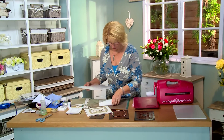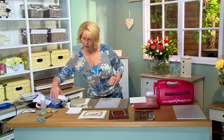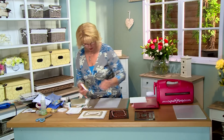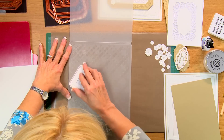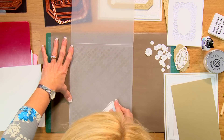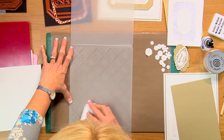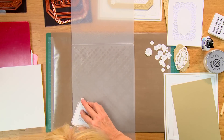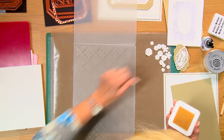I think we'll start with the letter pressing. So I'm going to bring in my folder here. And using a clear perfect medium pad — this is a clear embossing ink — I'm going to ink up the folder on the side that I want. I'm going to pretty much be using just the outer edge of that so I'm not going to waste time doing the center. Just trying to get that ink evenly distributed all the way around that. That should probably do the trick.